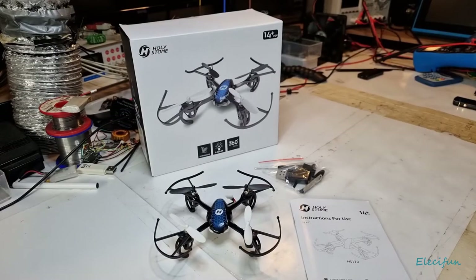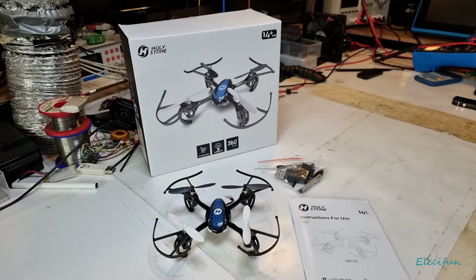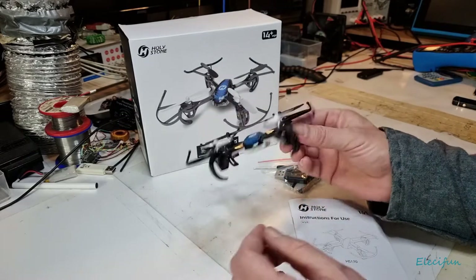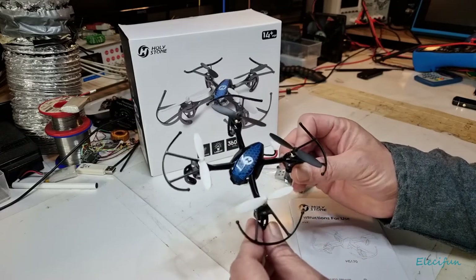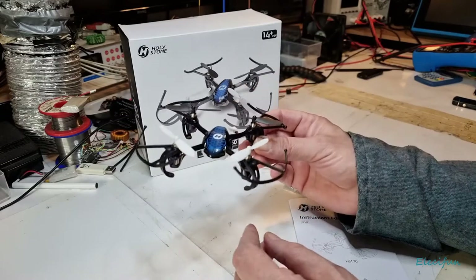Hello everyone. I don't normally do this sort of thing - I'm not very good at it - but it's not a review. I bought this a week ago, maybe less, and I've had some lovely fun with it. It's very easy to fly.